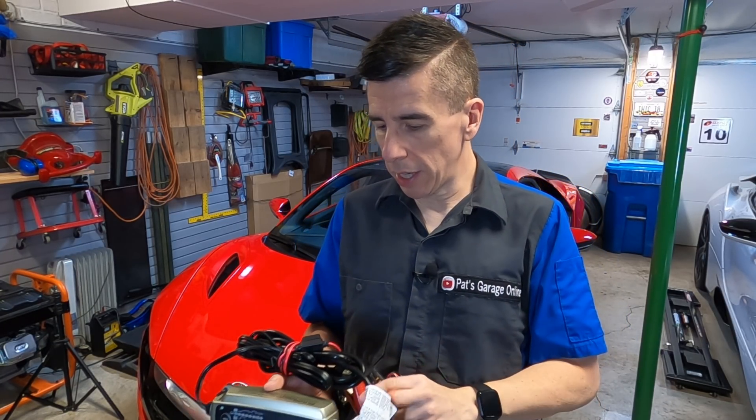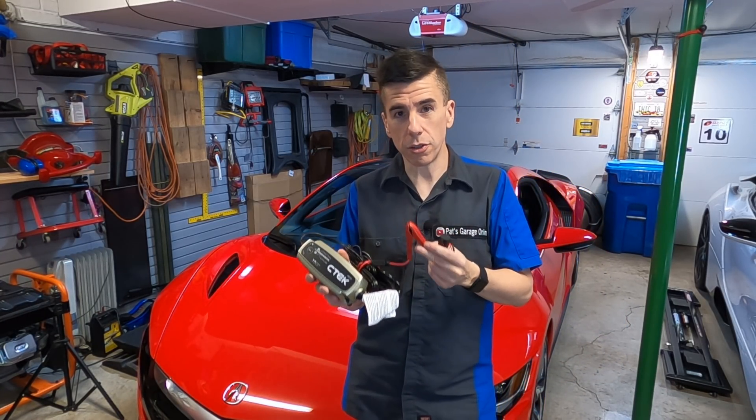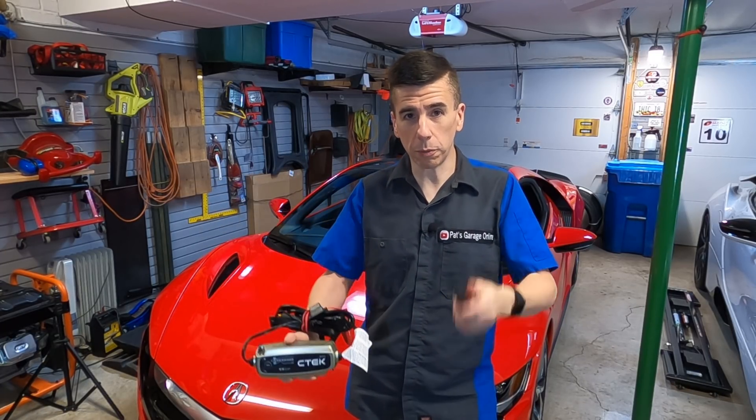It has a few little eyelets and there's a quick disconnect that actually connects to this unit. I can get rid of these jumper-style cables. Once this is installed in the Acura NSX, I can leave this part at home.